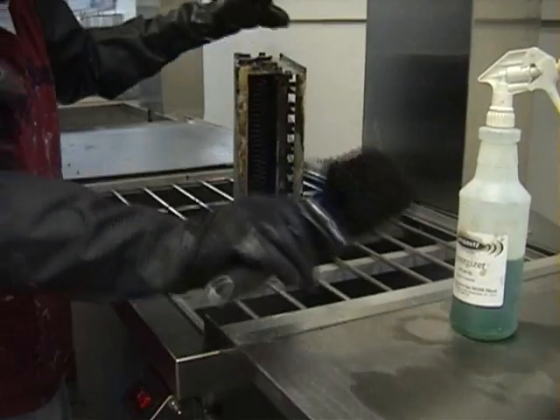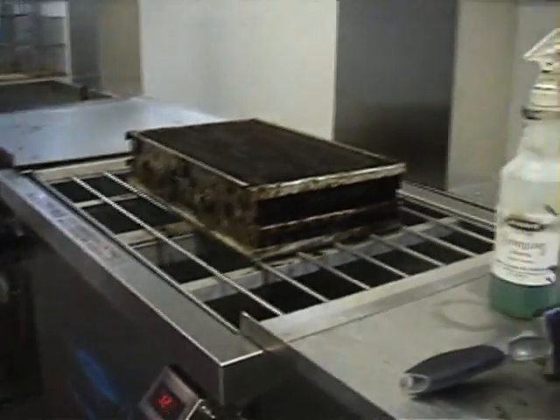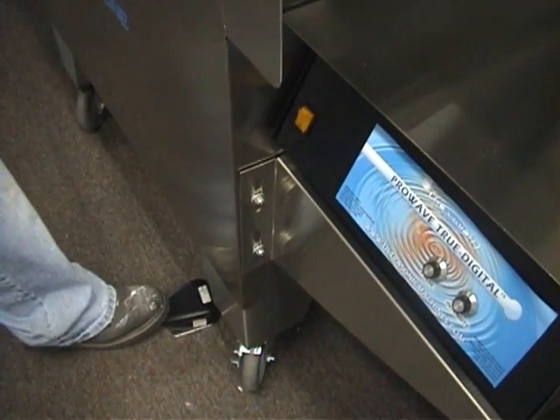Alright, go ahead and lower that down into the tank. We're going to turn on the foot pedal and again we're going to go for one minute.